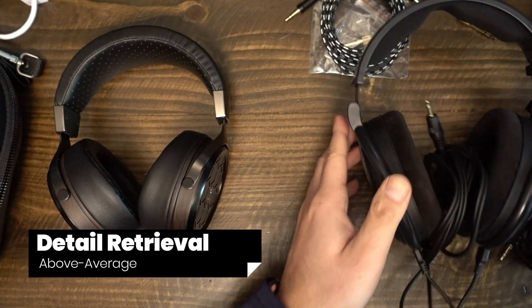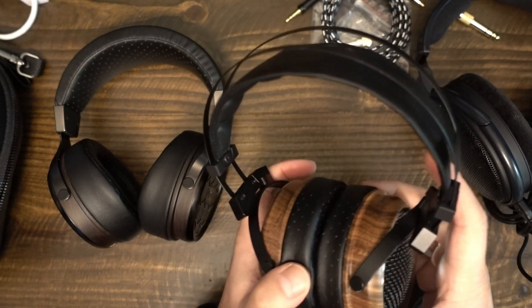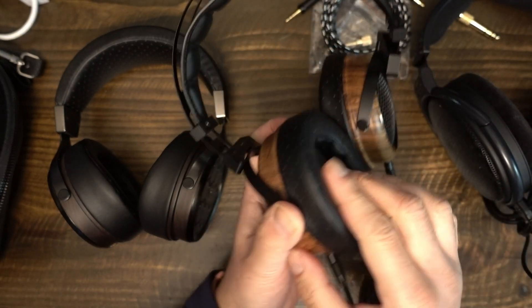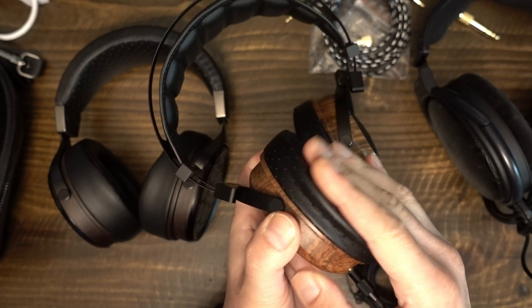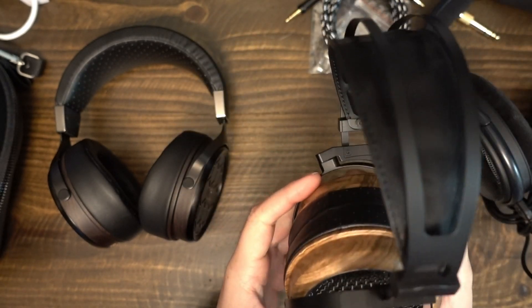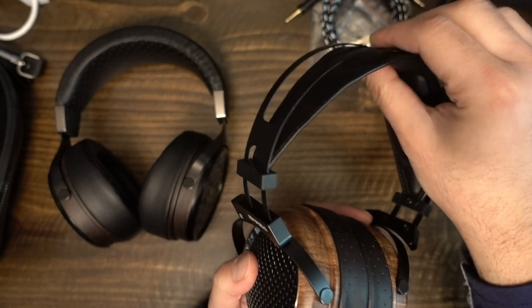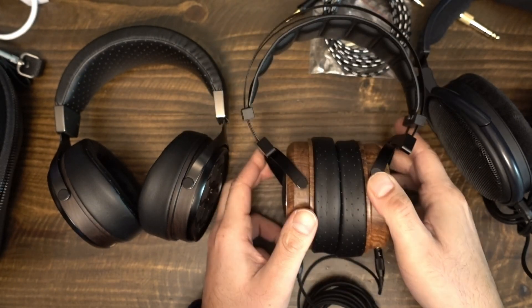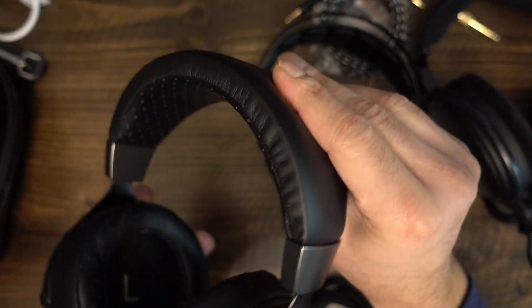Throughout this video, I have tried to explain what details I could hear on the GR1. The GR1 is not an analytical, detailed headphone, but there are some details it does produce clearly and some less so. The creaking of wood, shifting weight of a cello, and sharp intakes of breaths are all quite audible. But the sound of electric buzz, panning of drums, and perturbations caused by how cymbals are struck are either muted or missing.